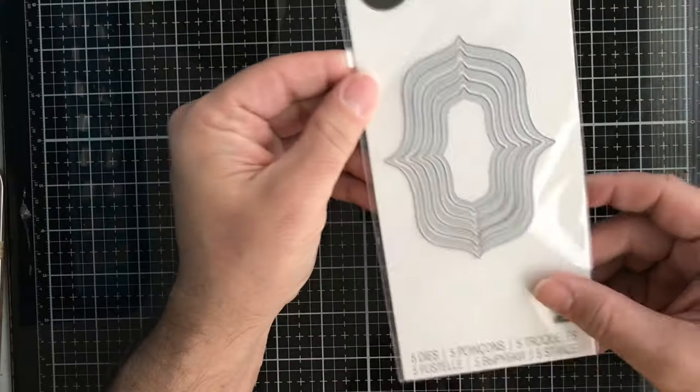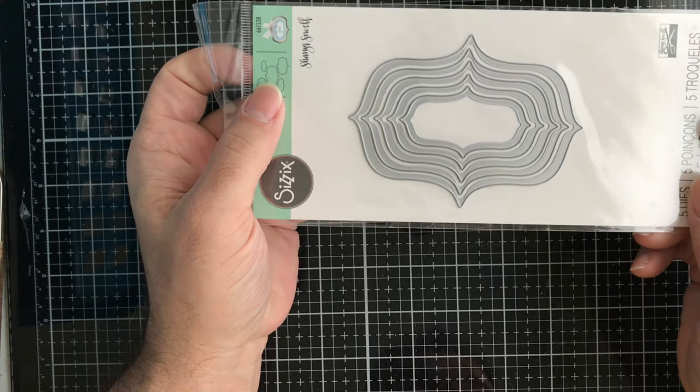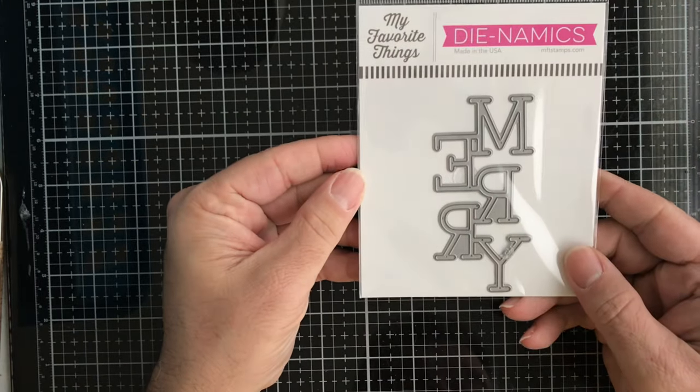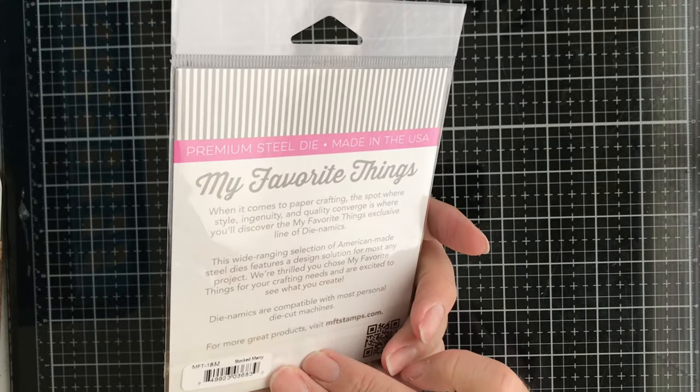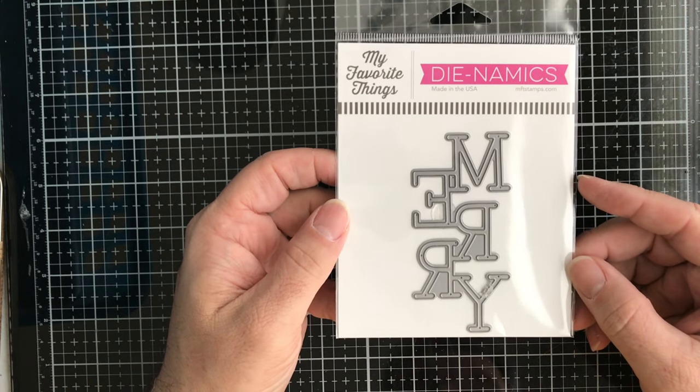Next up, from Sizzix, this die is called Labels Elegant Number Two. Then from My Favorite Things, this is a Stacked Merry die — great for 'Merry Christmas' or 'Merry Whatever' you'd like.